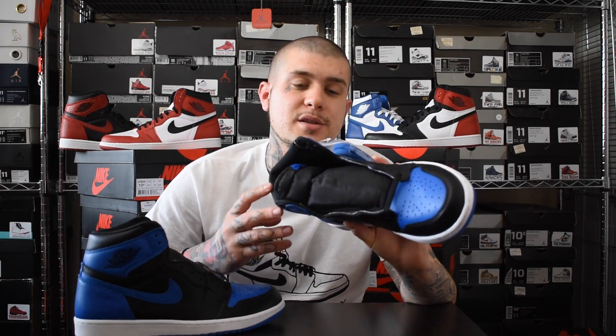This release dropped this Saturday just gone, April the 1st. A lot of people probably thought it was April Fools, but obviously it wasn't because a lot of locations got these. I definitely want to get my hands on a pair of Royal Satins as well as the bread Satins.